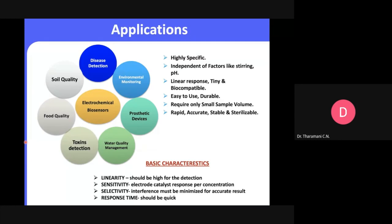Highly specific means: even if you have interference, it always gives you the signal — in this case the potential. For glucose, the expected potential is X volts; if there's interference from ascorbic acid, dopamine, or uric acid, you'll get X±1 volts — this is what we call highly specific. The selectivity of the sensor for a particular targeted biomolecule can be fine-tuned by varying the properties of the materials developed.